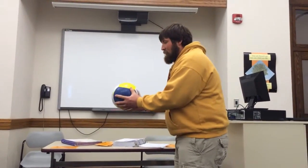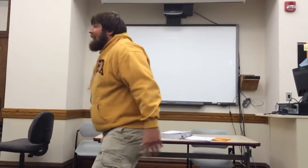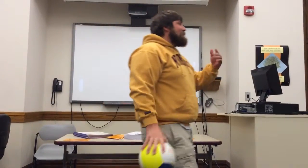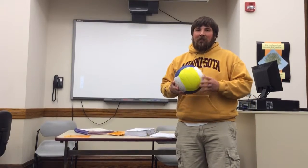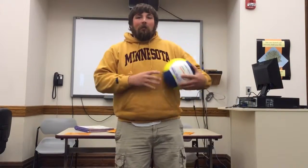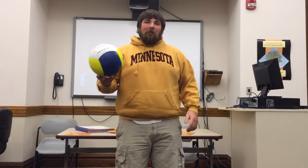I'm just going to demonstrate what it should look like in total motion. You guys can go and find a wall somewhere where your parents aren't going to get mad that you're hitting the ball against, and practice it a couple times until you feel really comfortable with your serve. The other thing we're going to learn today is the bump when returning a serve.